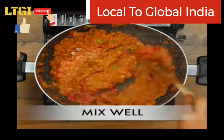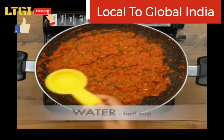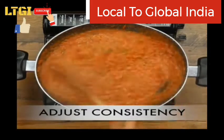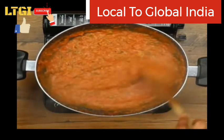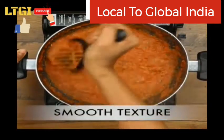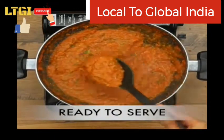Add red food colour if required and mix well. Add half cup of water, adjust the consistency, and boil and mash for 5 minutes until done.